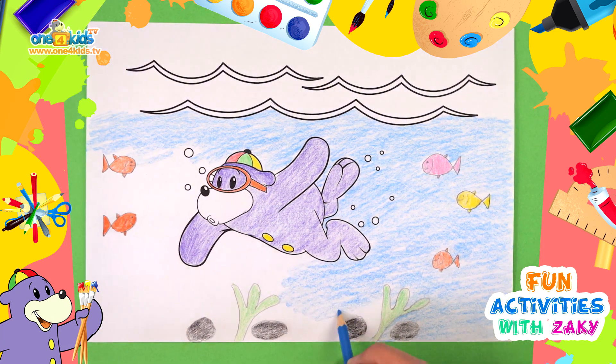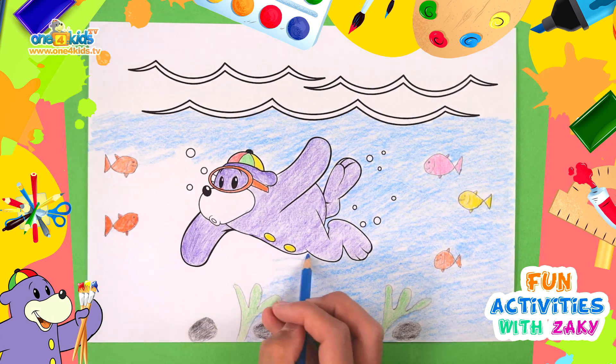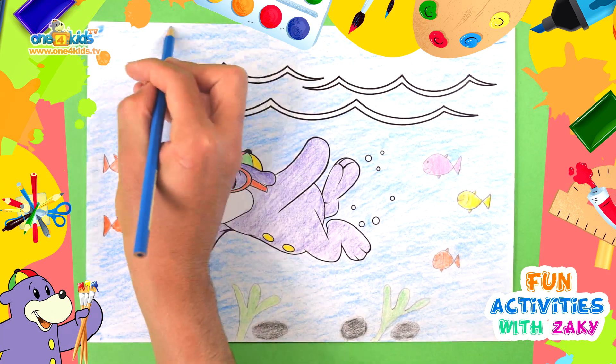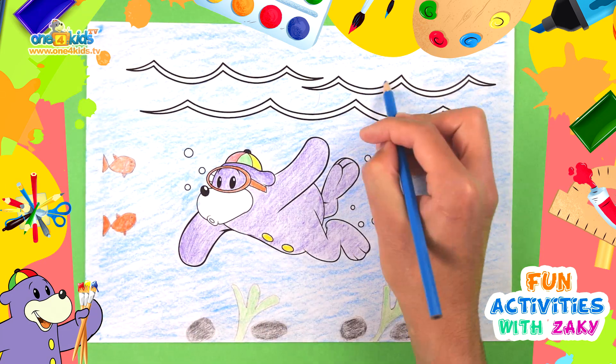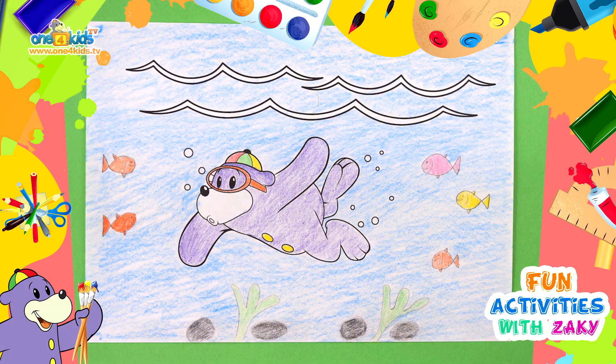We are nearly done! All done! Let's discover some sea creatures.